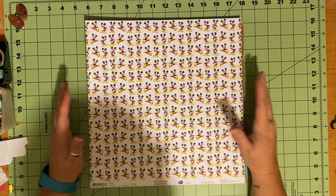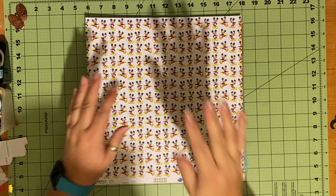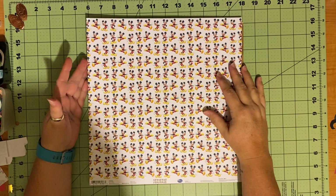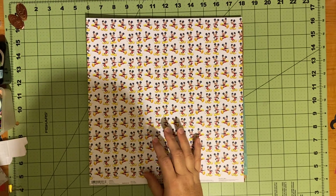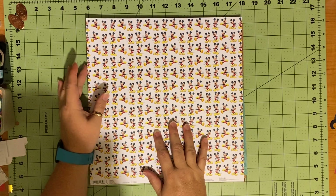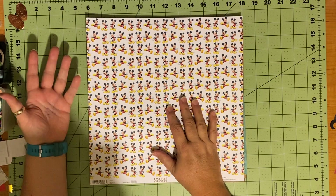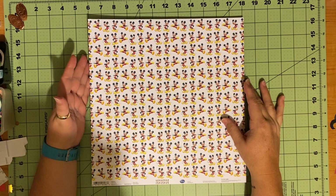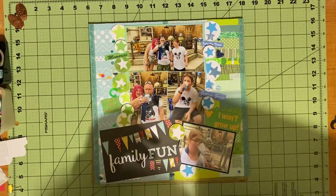Good evening and welcome to Scrapping on the Fly. This is Kristen and I have a few layouts to share this evening. I am still in Galaxy's Edge. I have three more Star Wars layouts and then a few more Disney layouts and our trip home, and then I'll be done. I don't know what to think about that - I'll have to think about what is next, but first let me finish up what I've got.